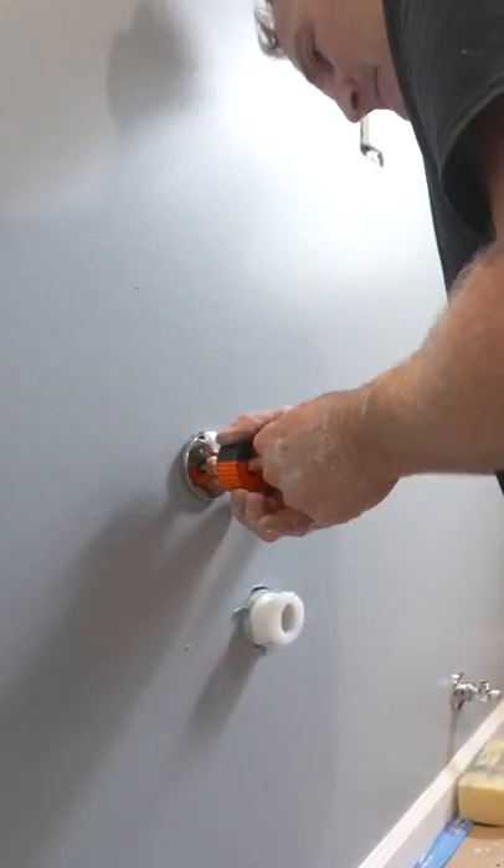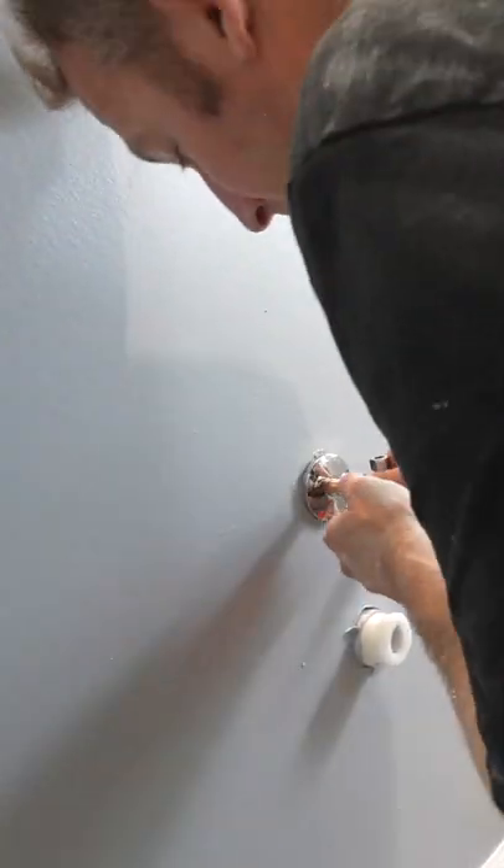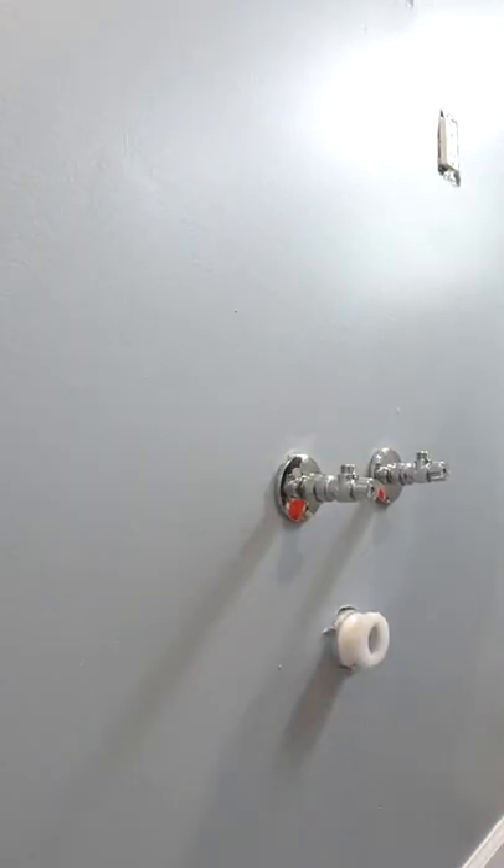Very simple, and there's also an additional sleeve that you can slide over it, and that eliminates any of the copper look. Really great for pedestal sinks.